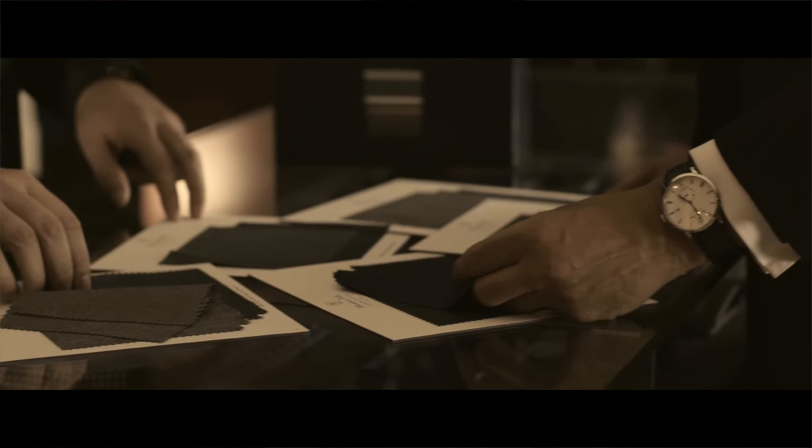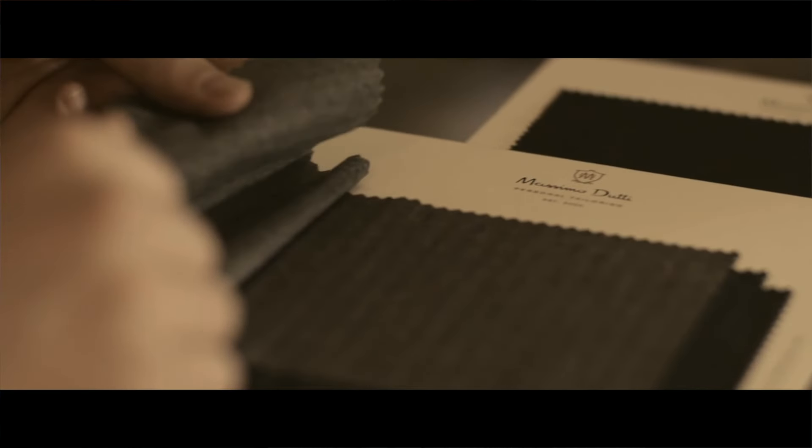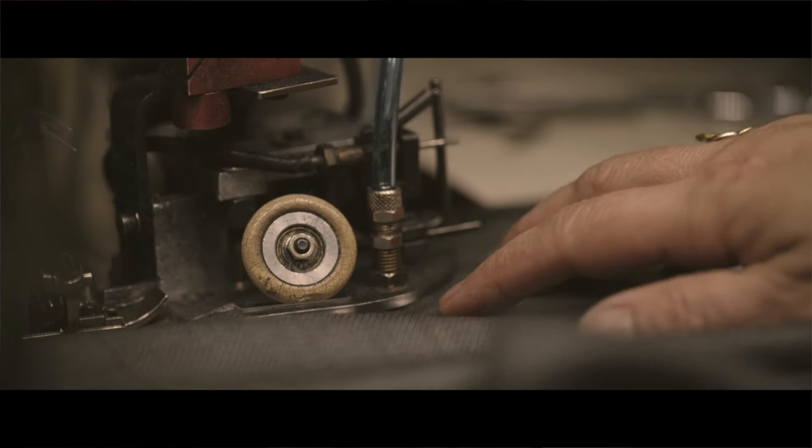Don't think it's a polyester suit with rubbish quality — for £599 you can get a suit with wool fabric from Vitale Barberis Canonico, Guabello, or Reda, half canvas construction, made in Portugal, made to your measurements. The only downside is you cannot ask for a lot of different options in terms of design — they are a bit limited in what they can offer.